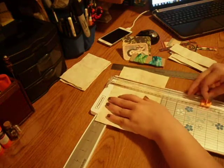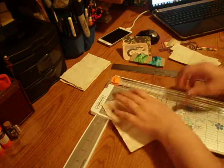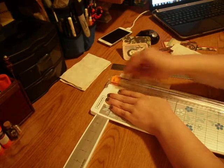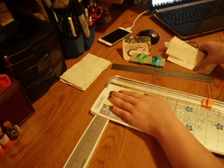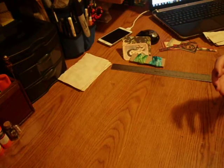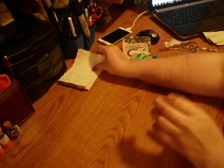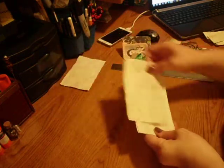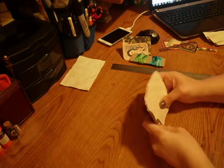Under 6. So now I'm going to take my paper and I'm going to take 3, take 3, and then I'm going to fold them in half.